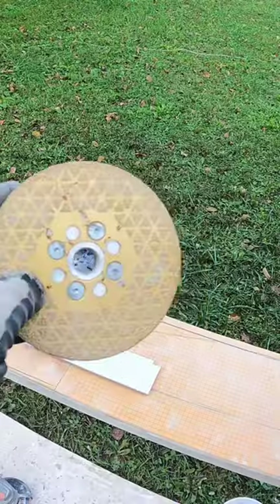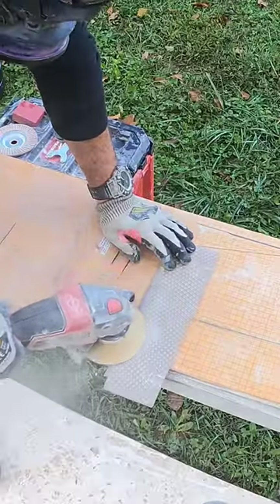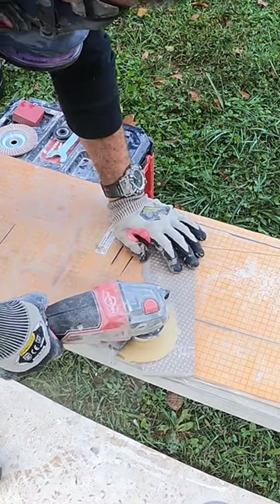I ran into a problem with this niche. The top piece needed to be ground down, so I used a shaping disc from Calidad and simply ground down the unfinished side of this tile.